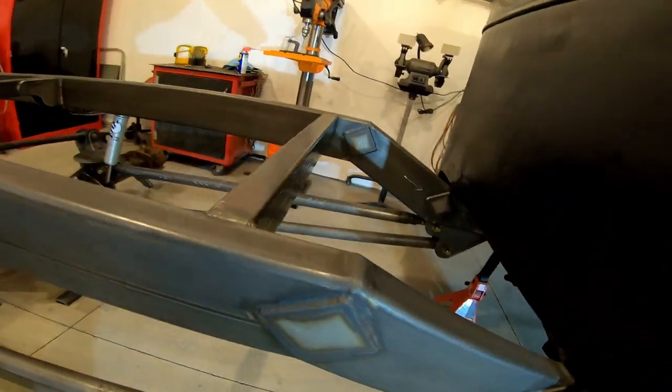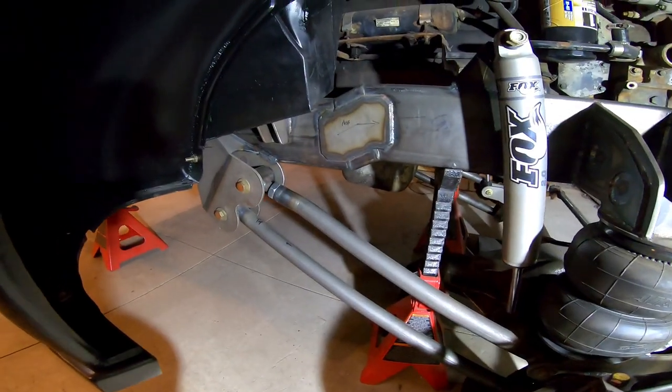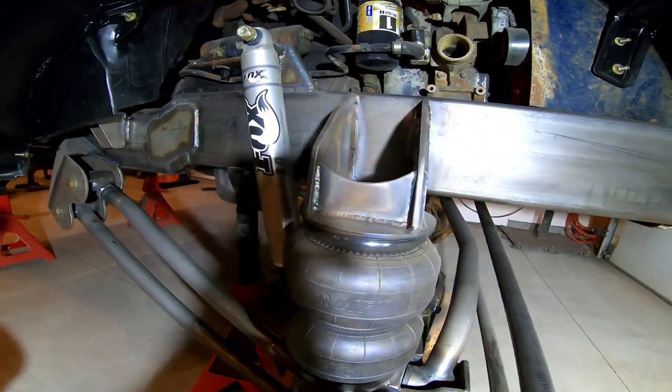I Z'd the frame in the front and the rear for suspension clearance as well as aesthetics, and each joint was fish plated with quarter-inch plate.